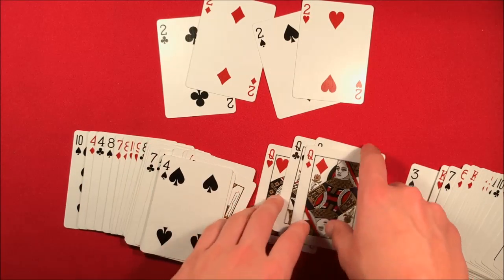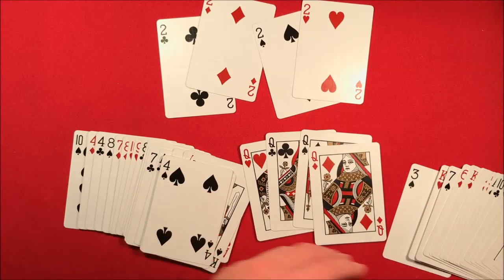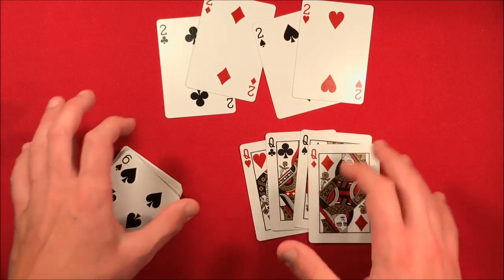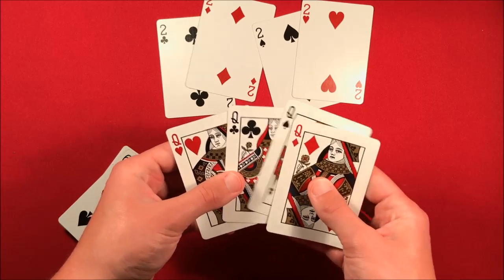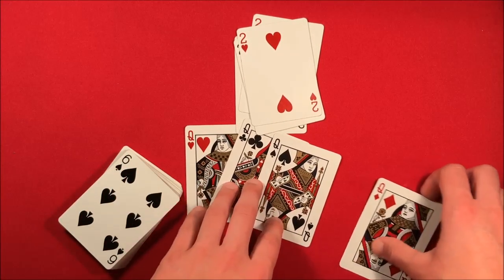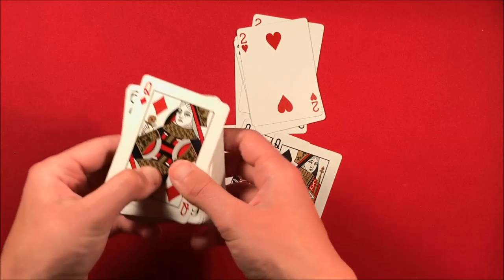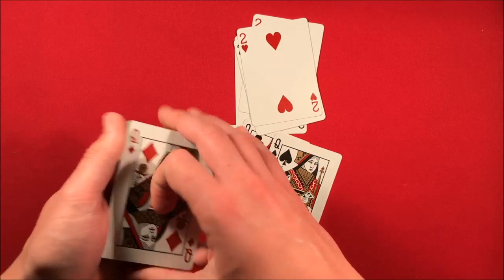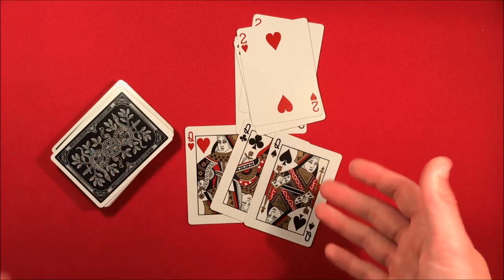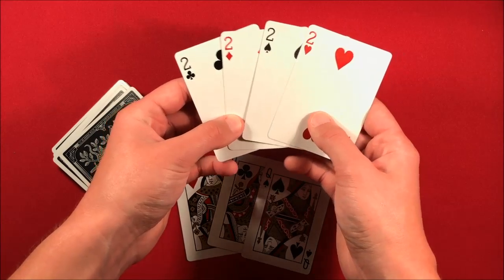The trick is a bit repetitive but you can do what you want with the ending. The way he sets it up is by taking the Queens and twos. You only need three Queens to start, then one more Queen — you can stick a Queen on the bottom if you do my ending. If you do his ending, you just need four duplicate Queens that you can pull from your pocket. Either way, you need four twos.